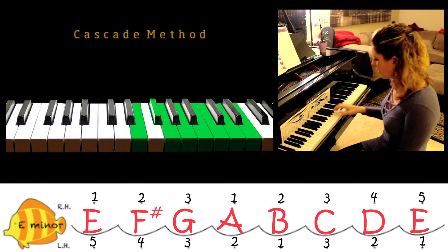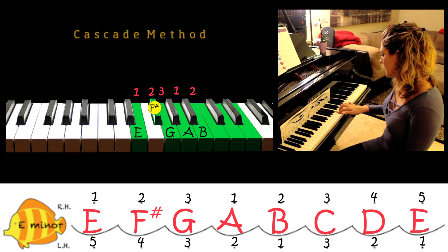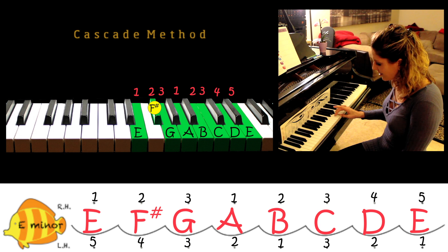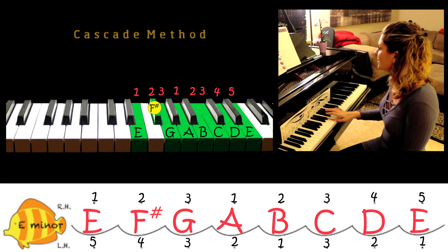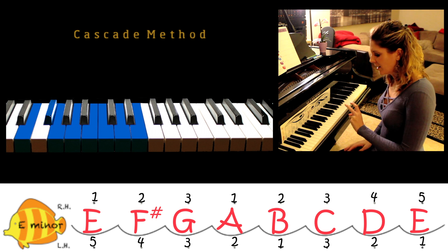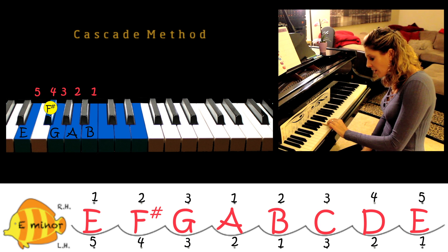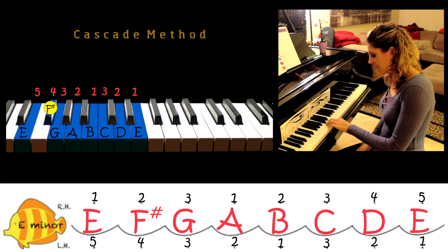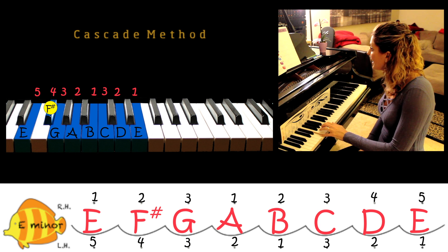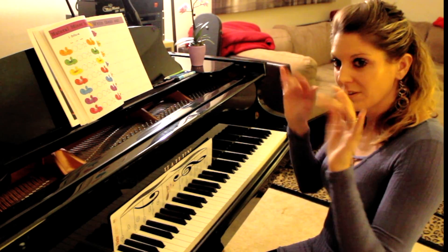With your right hand: E, F, G, cross over, B, C, D, E — back down: E, C, B, A, crossover, G, F sharp, E. Once you can do that with your right hand, you can color the corresponding little circle. Now for hands together — threes are always together, so that might help you.